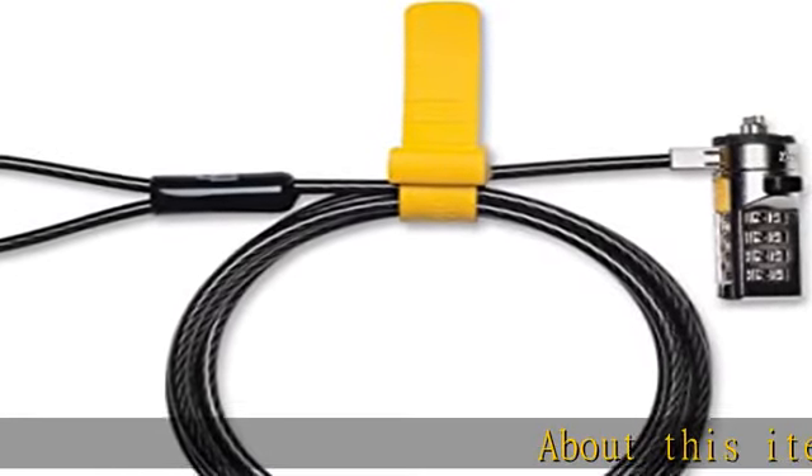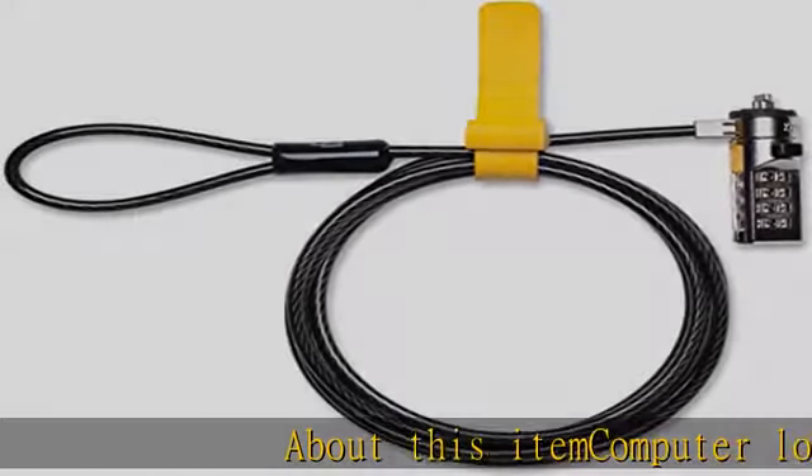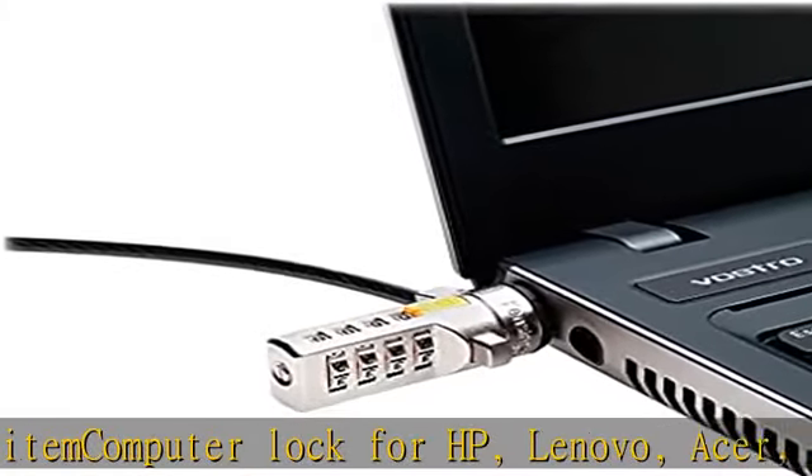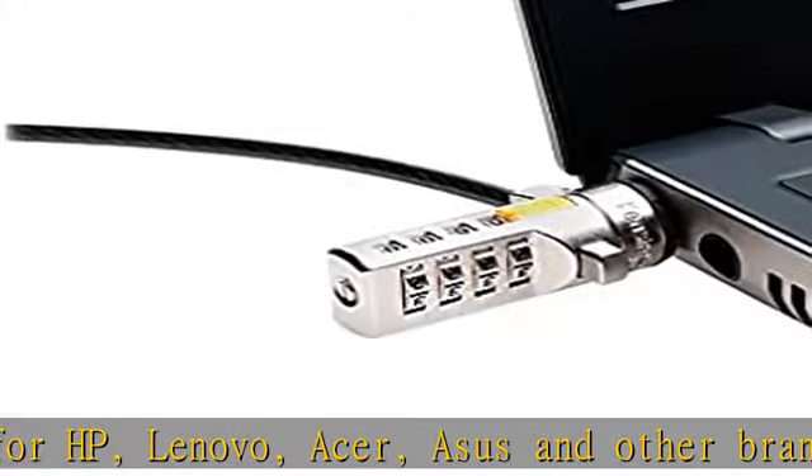About this item: computer lock for HP, Lenovo, Acer, Asus, and other brands. Not compatible with Dell or Alienware. See part number K68008WW.